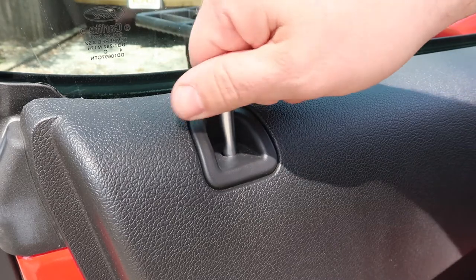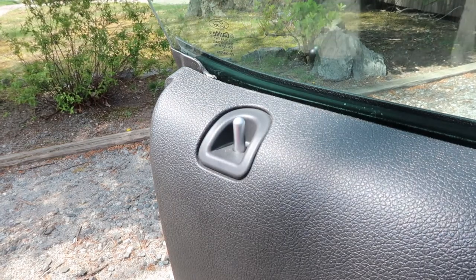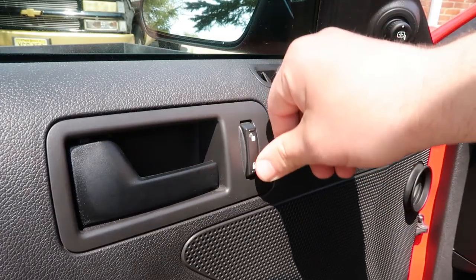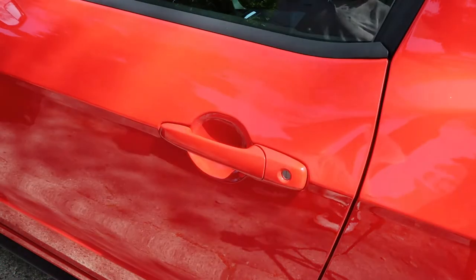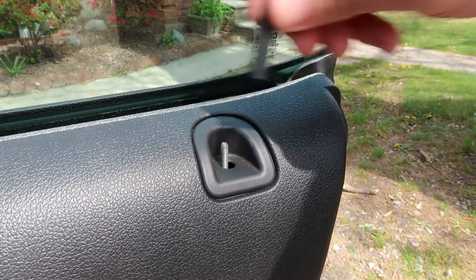Screw the new pin onto the door lock rod in a clockwise direction until it's secured. Once your door lock pin is installed, lock and unlock the door a few times to make sure the new pin isn't hung up on anything. To finish up, just repeat the process on the other side.